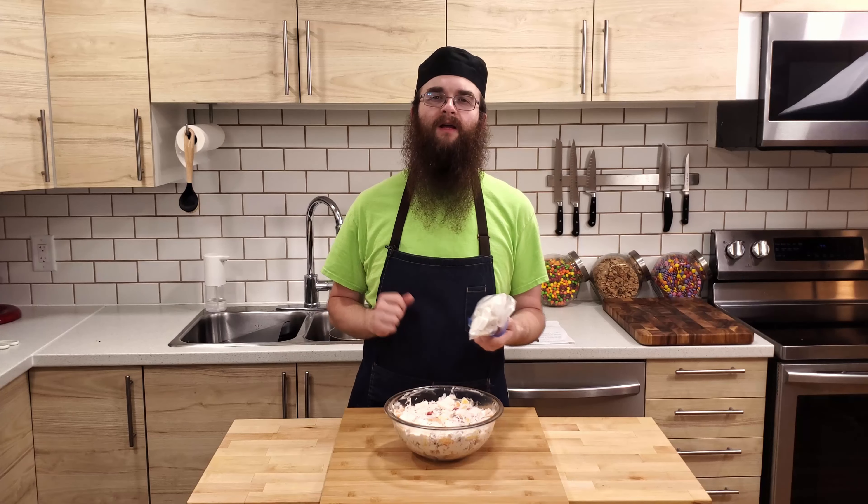I'm using homemade marshmallows today, and we'll be posting a video on how to make them soon, so be sure to subscribe to the channel and ring the notification bell to keep an eye out for that video. If you can't find fresh clementines, you can substitute them with mandarin orange segments. I highly recommend using fresh rather than canned, since they will hold up better to mixing and the other ingredients.